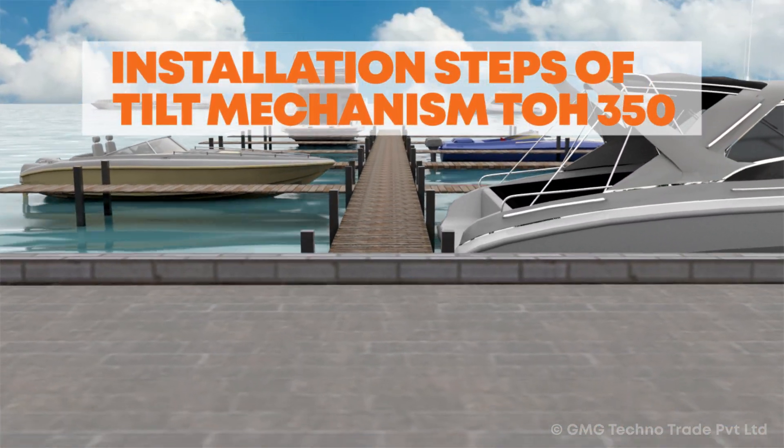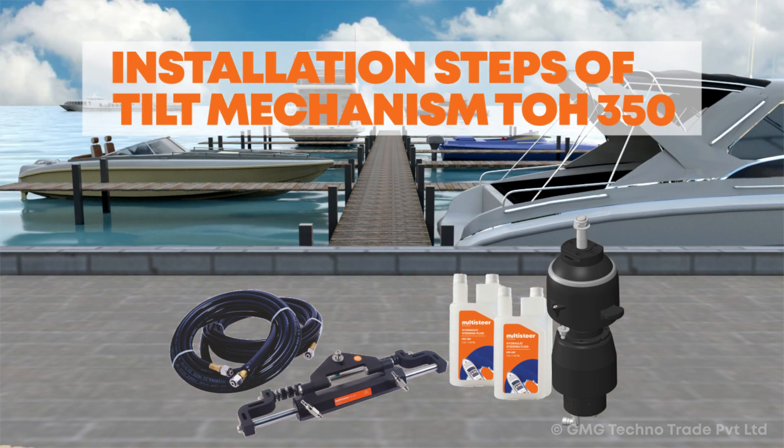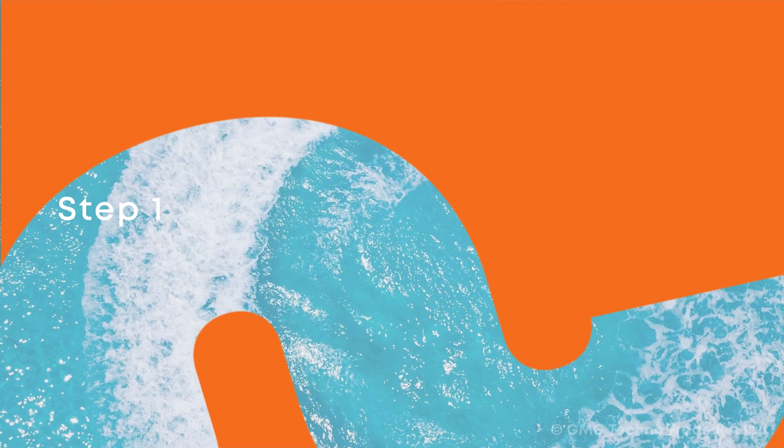Installation Steps of Tilt Mechanism. Step 1.